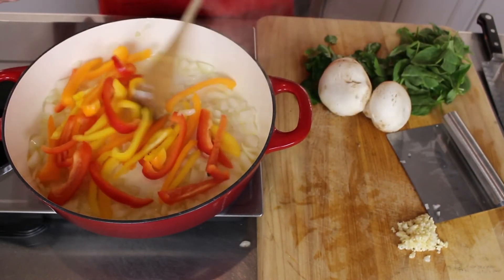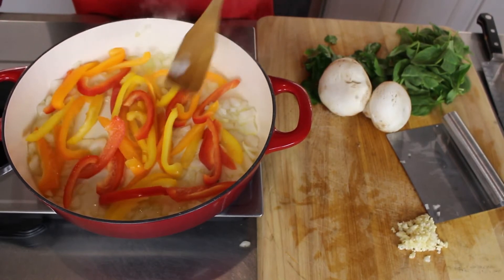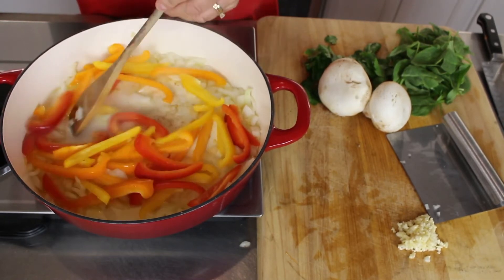Put the peppers in. I don't put the garlic in right away because I don't want it to burn — it burns very easily.